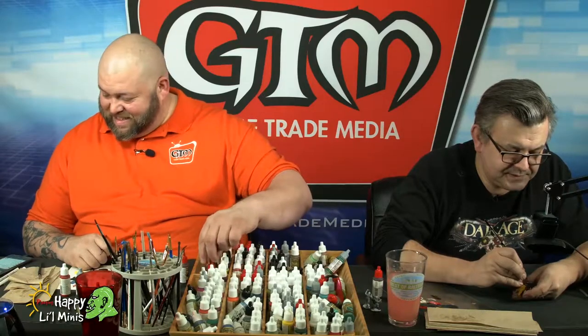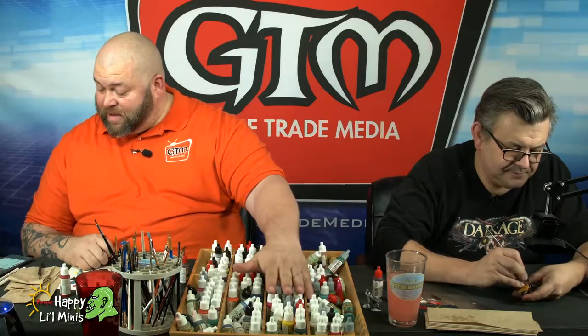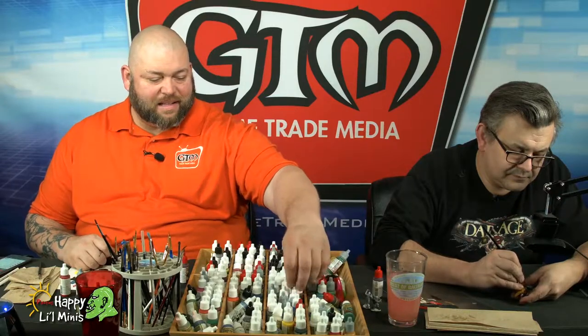It is called Project X — Agents of Mayhem board game. Agents of Mayhem is a board game that has miniatures. Those will be fun to paint. He actually might be rolling down here — that's one of the things we were going to talk to Johnny about today.